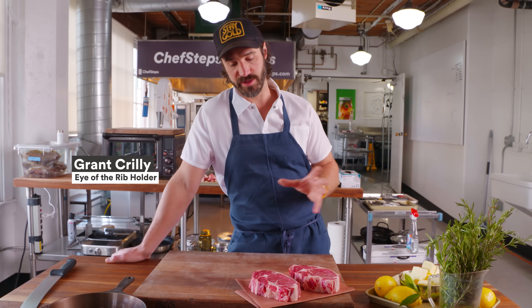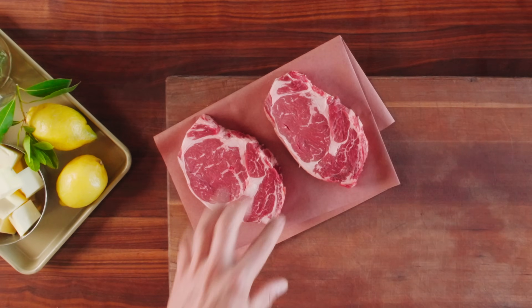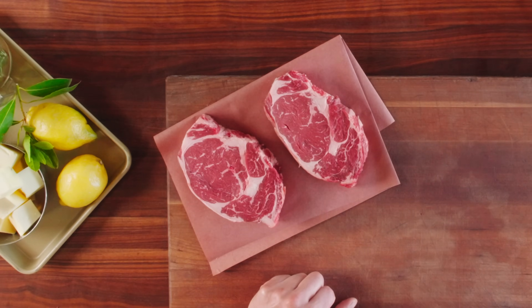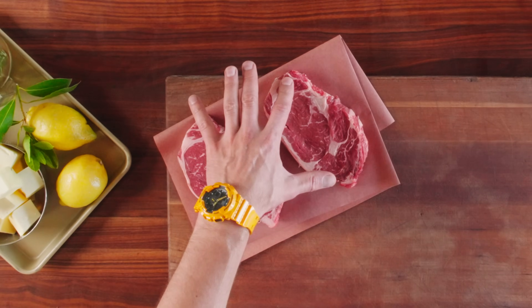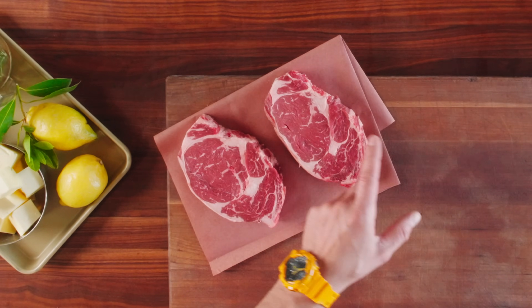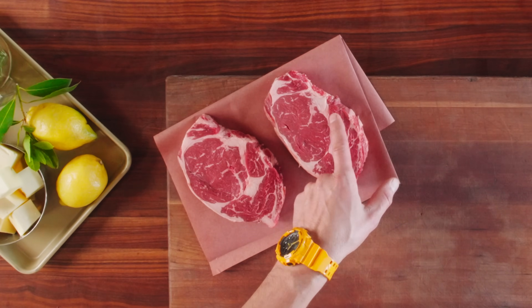Ribeyes are one of my favorite steaks mainly because they have a dynamic range of muscles in one steak. They've got the longissimus in the middle, which is basically the loin or the New York, and then you have a cap here. They've got a tail, and I always forget this little guy's name, but you only get it on the chuck side — so the first three, four, five big thick steaks on the rib roast have this piece too.